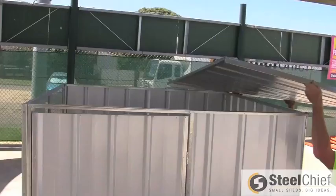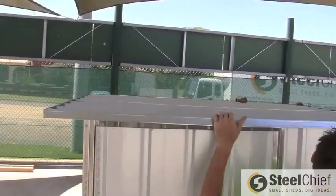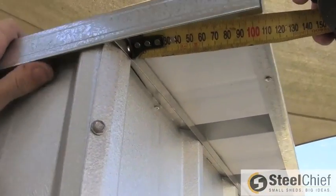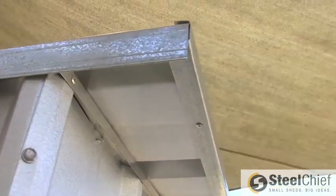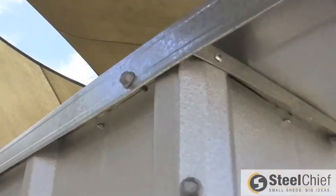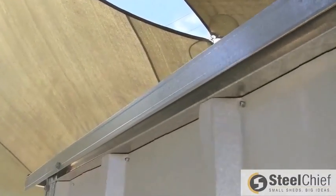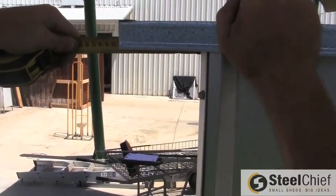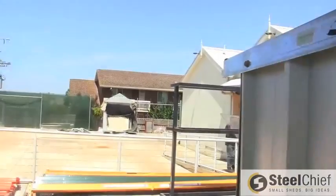Once you have all your walls connected and squared off, it is now time to install the roof. Place the roof on top of the shed with a 100mm overhang at the back. Once in place, drill three screws through the roof flashing into the top channel of the side panel. Now drill three more screws on the other side's roof flashing, making sure the overhang at the back is still 100mm.